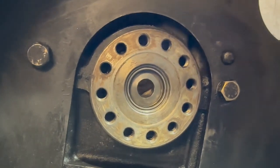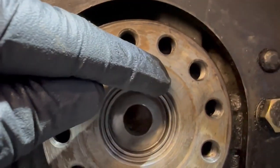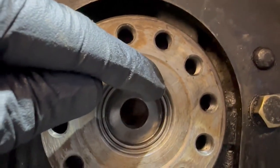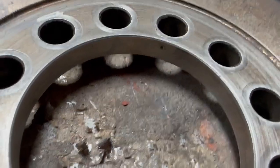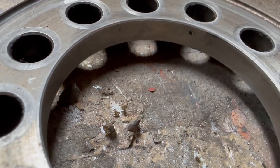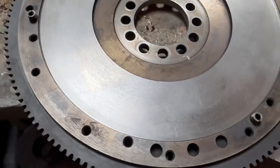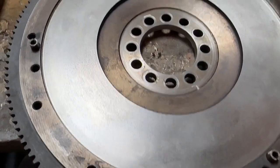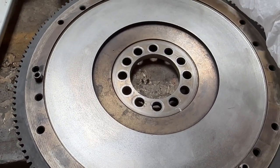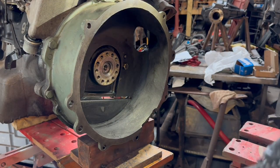Before I took the flywheel off I had a good look — I don't know whether the video is going to pick this up. Can you see there's a mark there? And if we look on the flywheel, can you see there's a mark just there as well? So that's where our flywheel should be located so it's in balance. Next job is putting the flywheel on, so I'm just looking for that mark again.